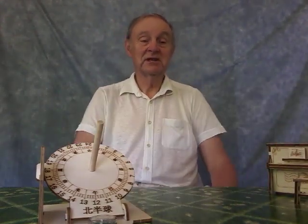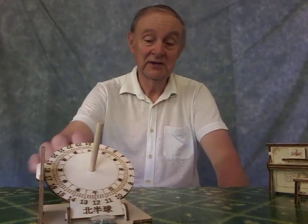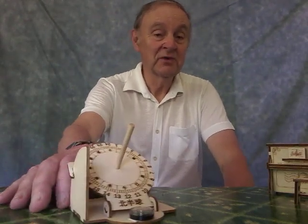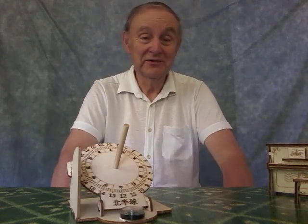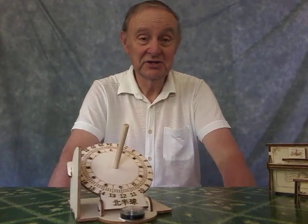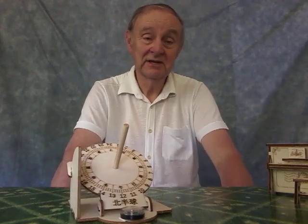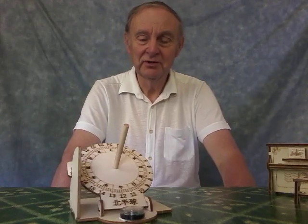Now, the next kit that I also bought, and that again was just under £4, is this thing here, which is an Equatorial Sundial. This is an amazing little kit. Only seven pieces to it. Assembled it in less than a couple of minutes. But it's quite functional.